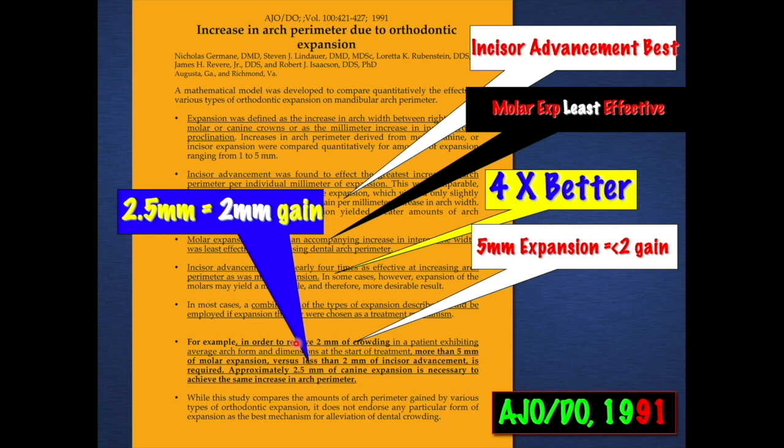If you follow the red laser dot, more than five millimeters of expansion versus two millimeters of incisor advancement — approximately two and a half millimeters of canine expansion is necessary to achieve the same increase in arch perimeter. The advantage is anterior-posterior movement: advancing lower incisors, holding e-space, distalizing lower molars if you know how to do that mechanically, and stopping the lower incisors from their normal migration lingually during growth. The appropriate use of a lower lingual arch at the right time is another consideration.